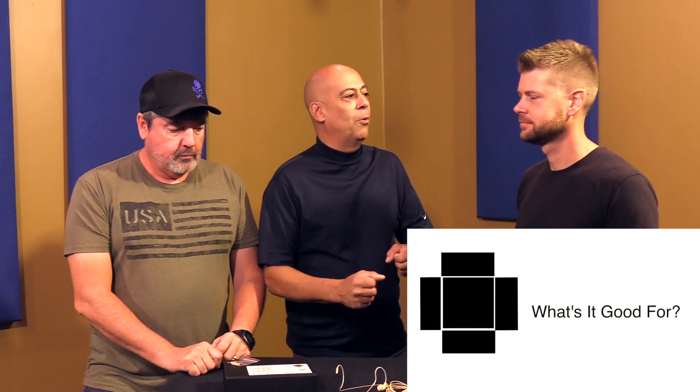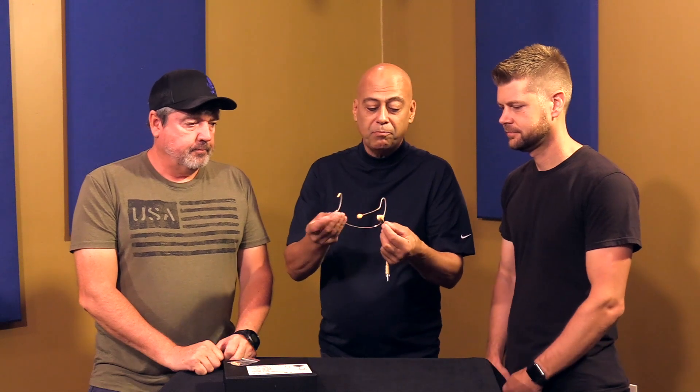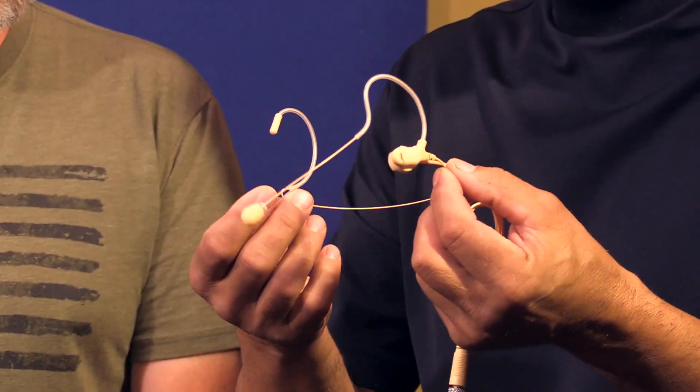A lot of times we start by asking what something is good for, but with our own product we know what it's good for. We came up with it because there's a need for it. This is our new premium over-ear microphone.